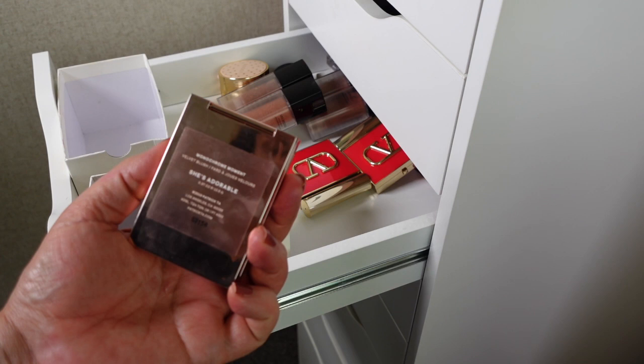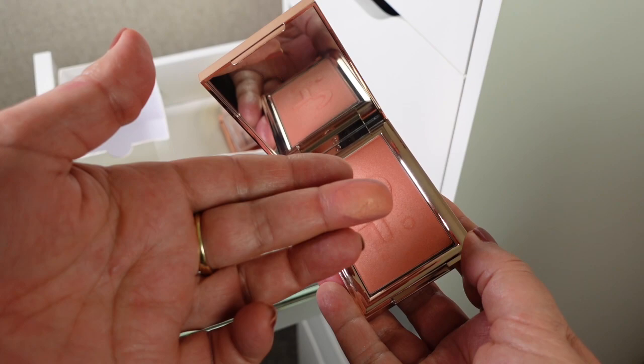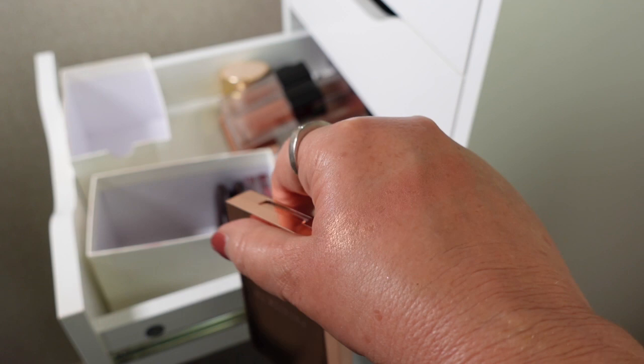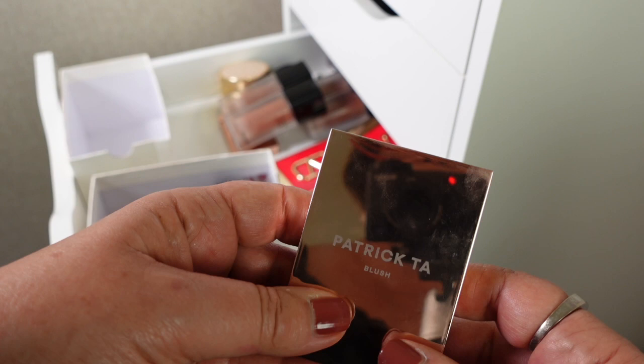Next is a Patrick Ta blush — it's the only one I own and it's called She's Adorable. I don't think there's much wrong with it, it's just not something I really reach for. It is really beautiful and has quite a lot of luminosity in it, and quite a bit of gold. I'm thinking, does it show texture? I just need to give it another go. If I don't like it I will pass it on to my sister-in-law, but I'll test it out over the next few weeks to decide.